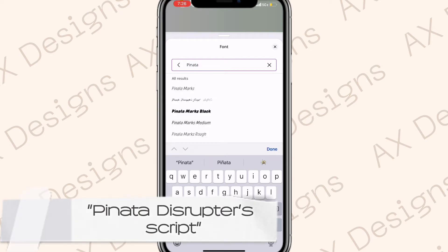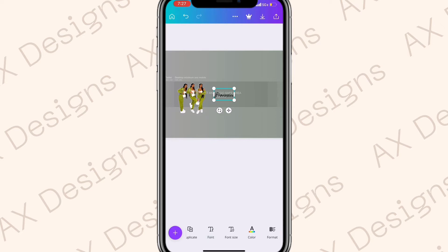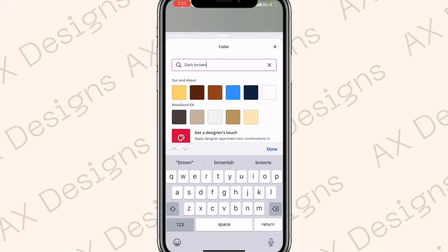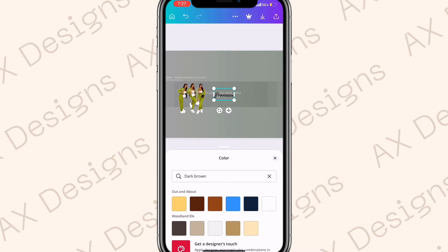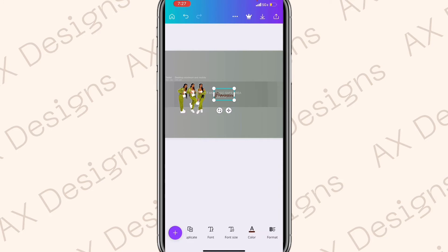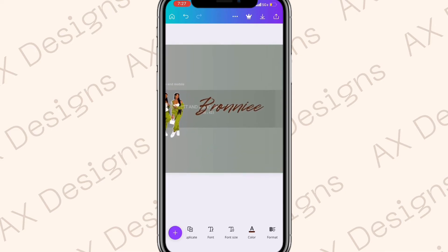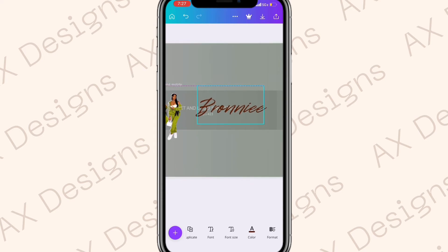Go to Font and search 'pizza' — I'm not exactly sure how to pronounce it but this is the font we're using. Then go to Color and search 'dark brown' — use the first dark brown color. Go to Font Size and make it bigger. You can also make it bigger by pulling one of the arrows. Place the heading in the middle.